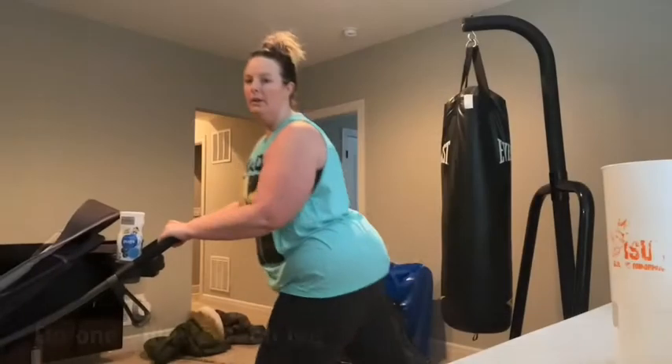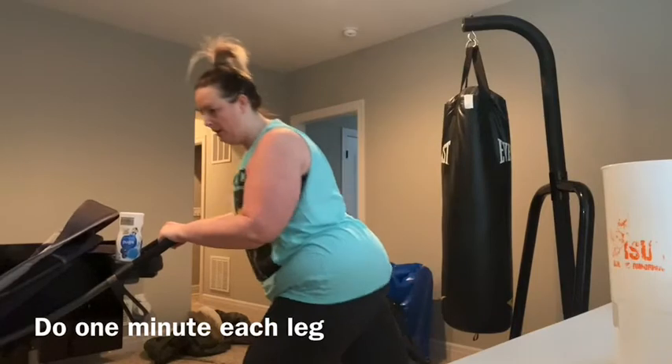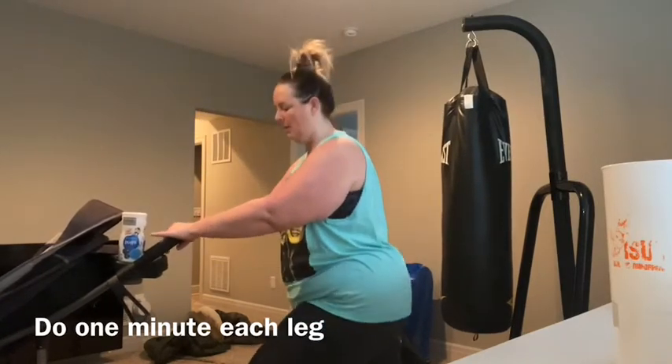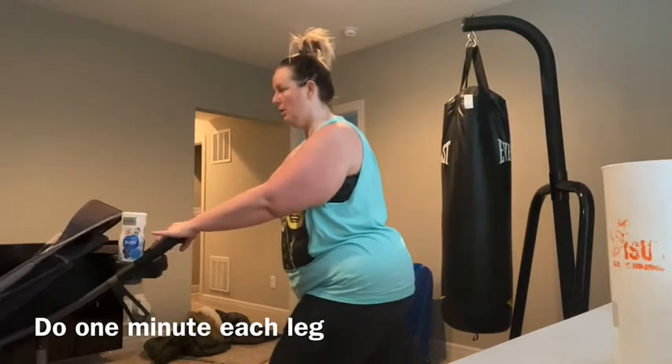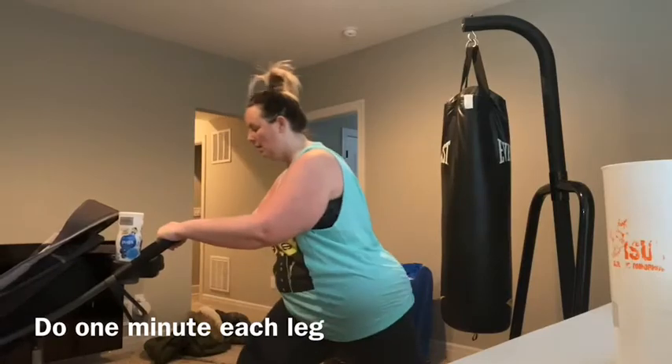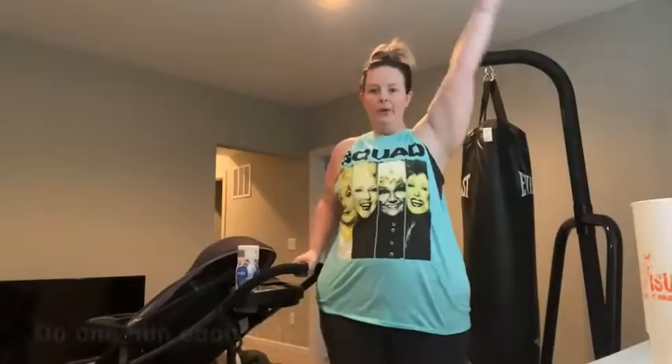Now we're going to do lunges. You can either do them walking or standing. Make sure your arms are barely touching the top of the stroller, your knee is behind that toe, your core is tight, and the stroller is close to your hands. Do each side for a minute.